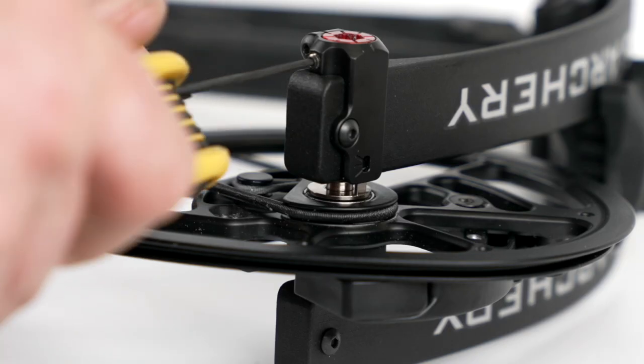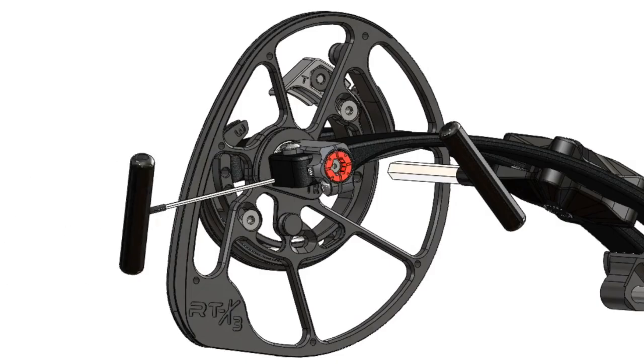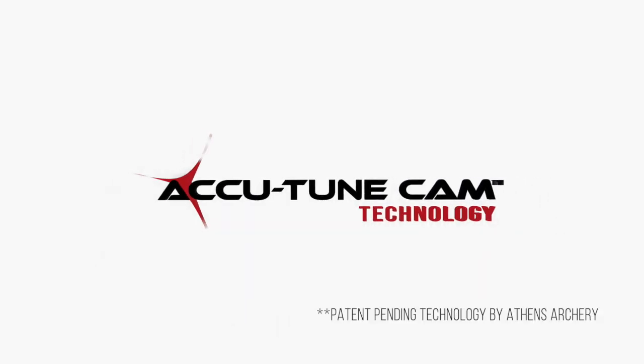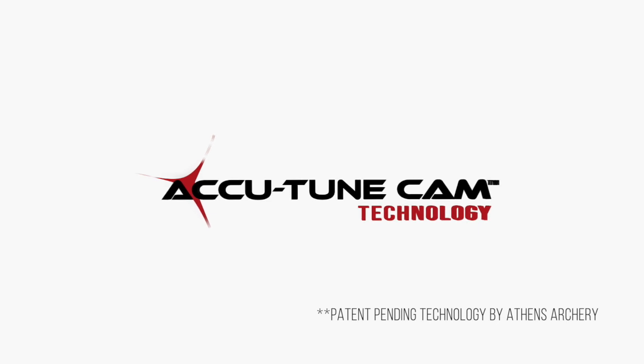Once proper arrow flight is achieved, tighten the set screw until snug. Do not over-tighten. For more information, visit your local Athens Archery dealer or visit athensarchery.com.